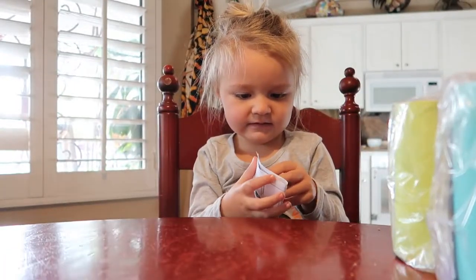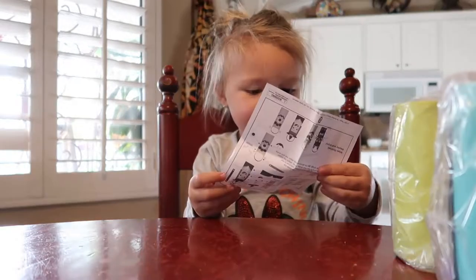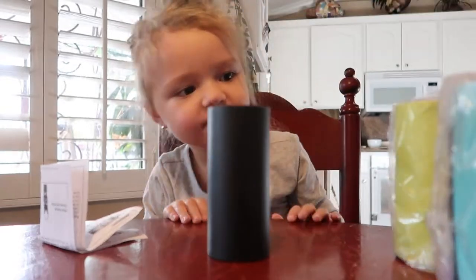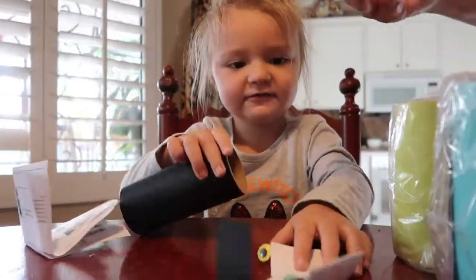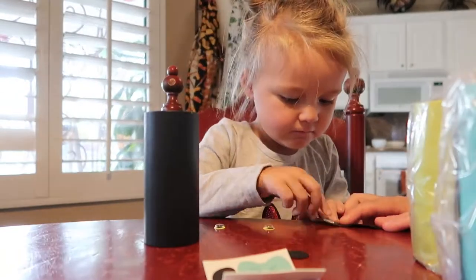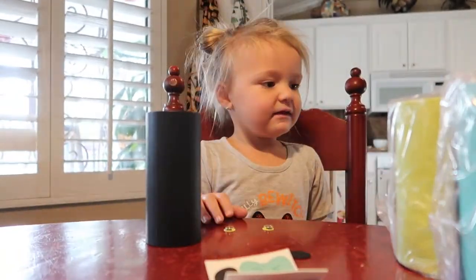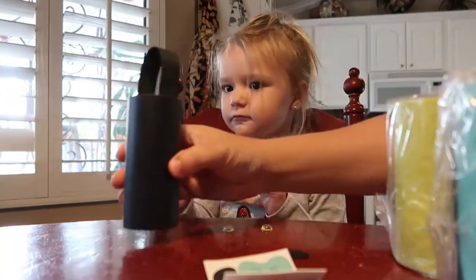The directions? Yeah, these are directions. So you want the kitty first? It says make your own character. Attach — first we have to put this on the inside, and then we're going to take this piece of paper off. I'll do this part. Okay. Alright.